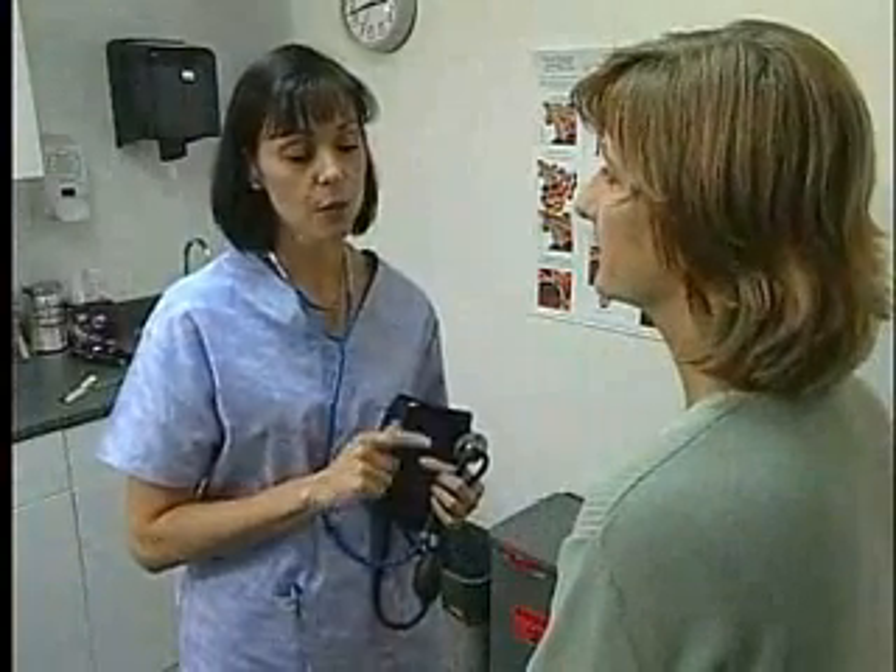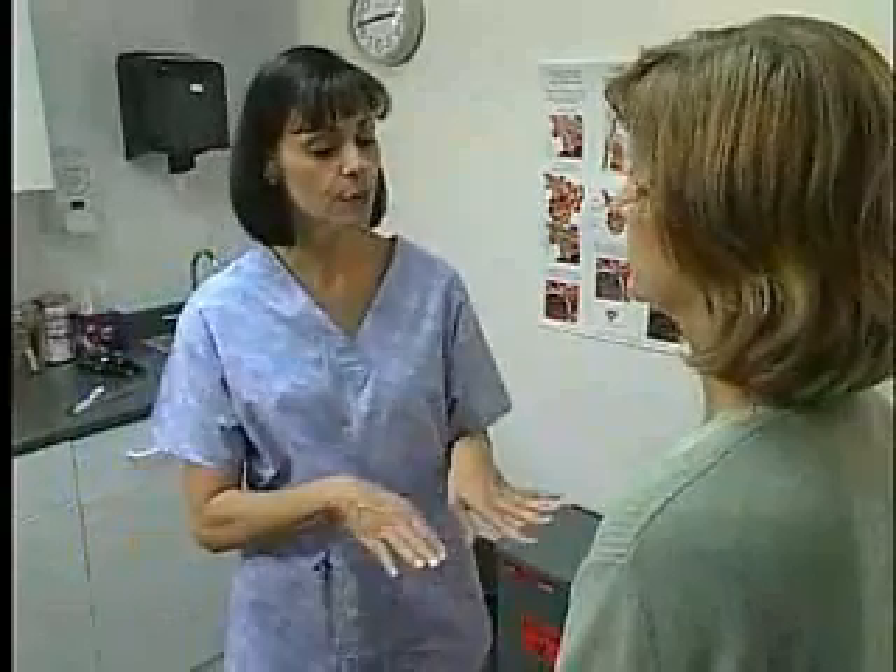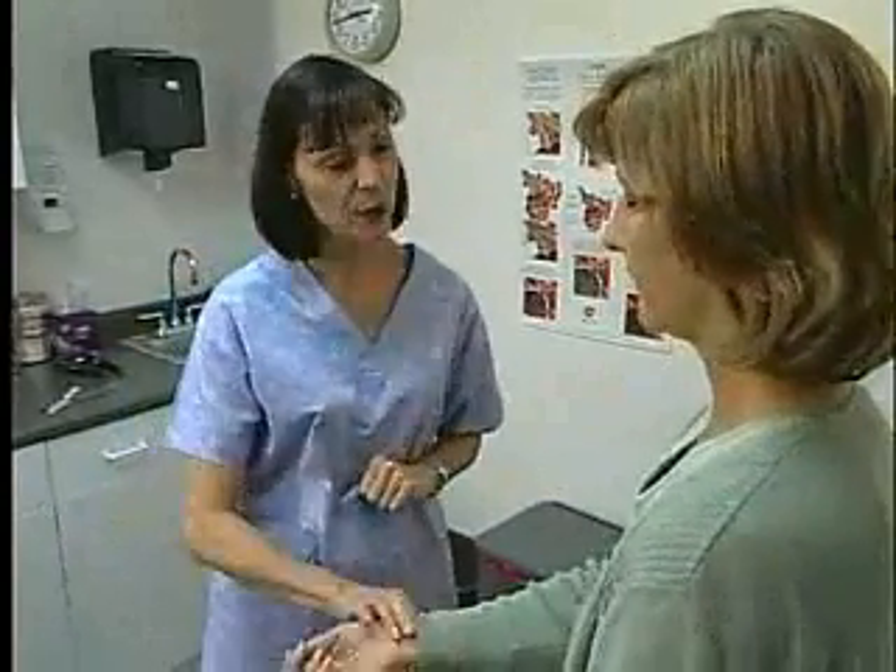Two more easy tests to go. I'm just going to check your pulse and respiration rates, and then we'll have you meet the doctor. Okay, what do I have to do? Well, I'll check your pulse first, and that'll take just a minute. So just sit comfortably, and we'll be all set.